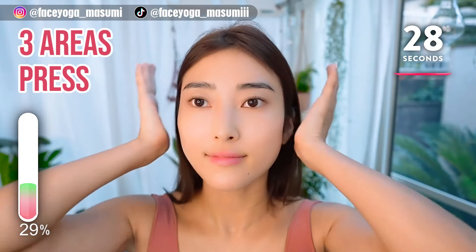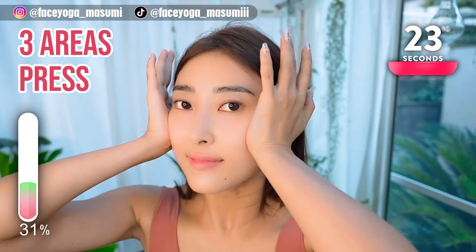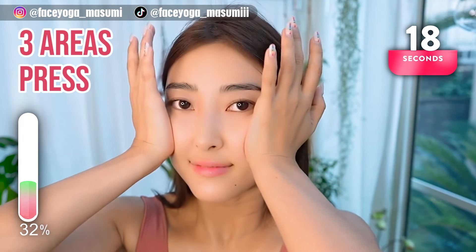Let's press 3 areas of your cheekbone inward. Repeat this movement, slowly and gently. Let's narrow the face with this technique.